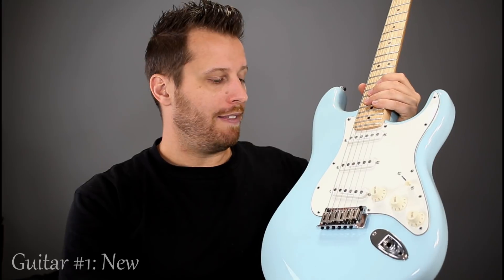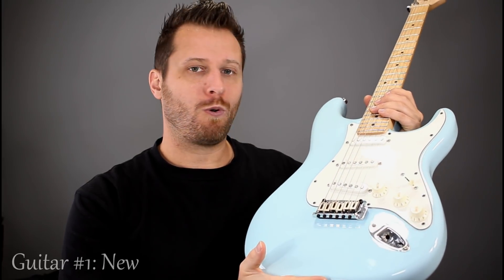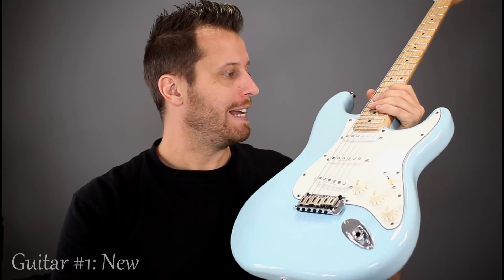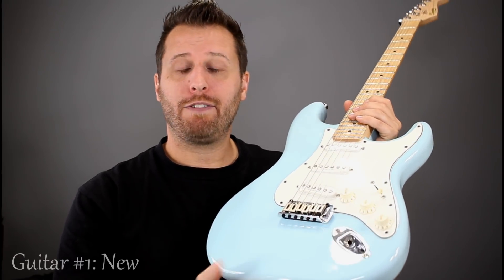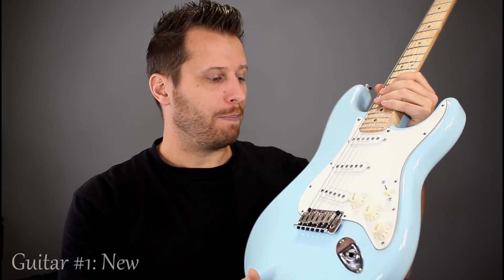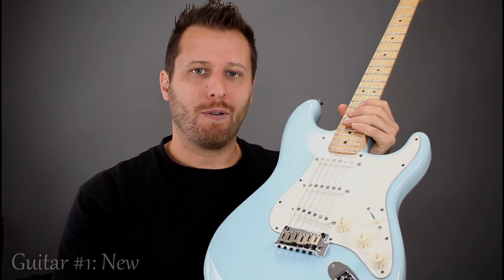It's available in a really cool Daphne Blue finish or a vintage white, giving you two kind of exclusive finishes in the Squier range. I did a video comparing this with the Squier Standard — there's about 50 bucks between the two — so if you want to check that one out, I'll put a link above.